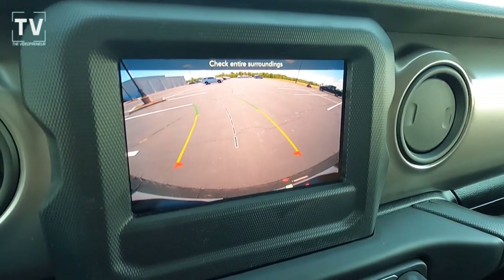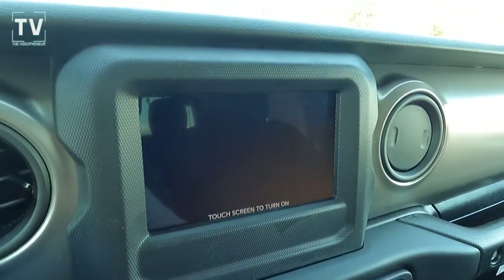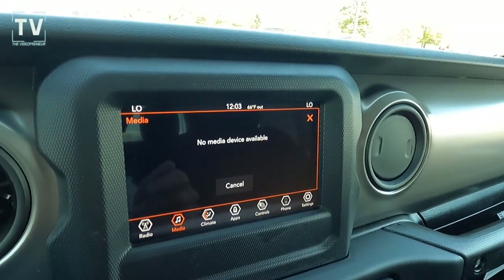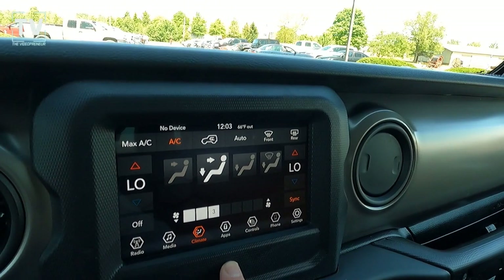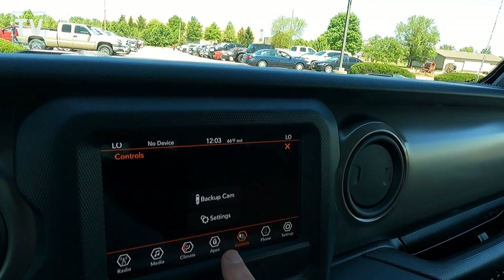Here we put the vehicle in reverse — you can see the dynamic grid lines. Freedom panel storage already shown. You can turn off your screen, which comes in handy at night when your passenger is sleeping and you want to be respectful of their rest. Here we punch through the climate control — you can control the climate on the touch screen or right below it with the dials.